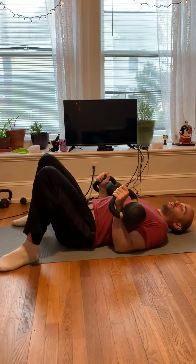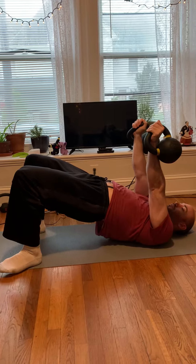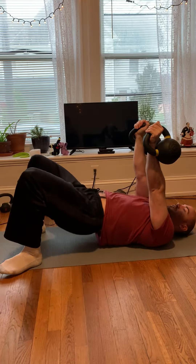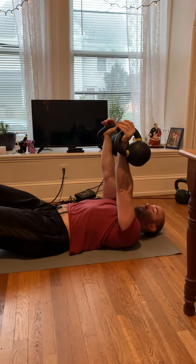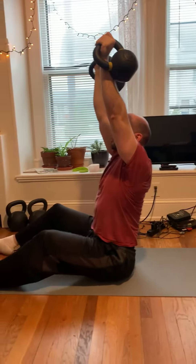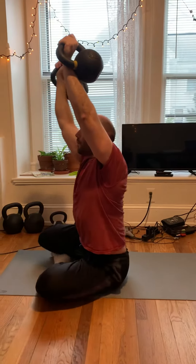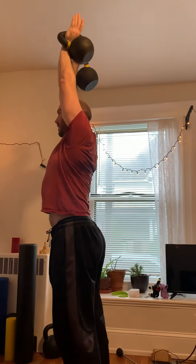You're going to do floor presses from a bridge. So the first round, you're just going to do one floor press and then keep it up there and do a two-handed Turkish get-up from here. So what you're going to do is start to come up and get up like so.